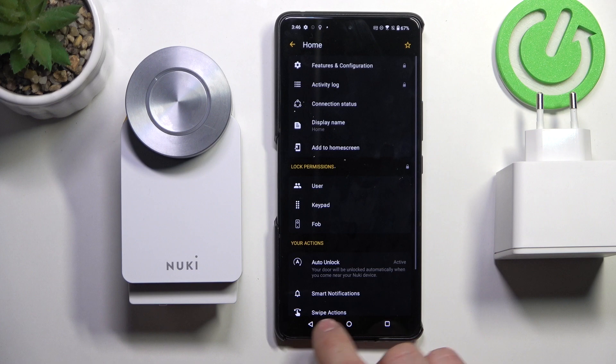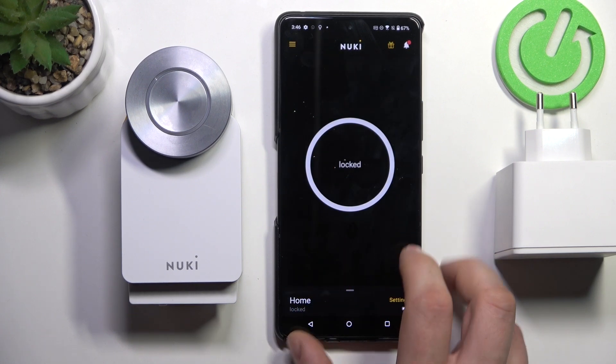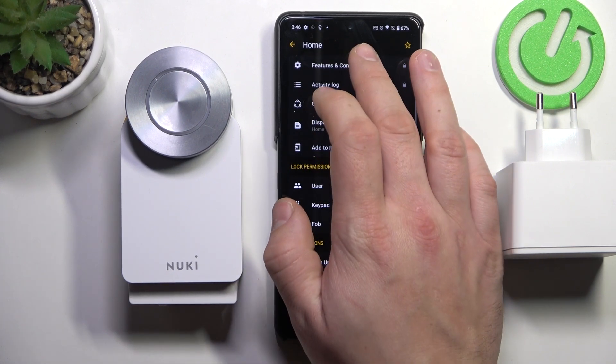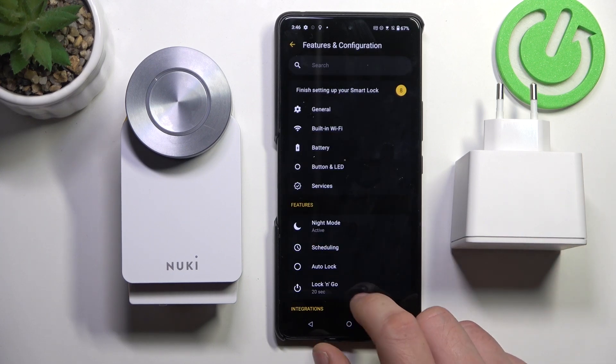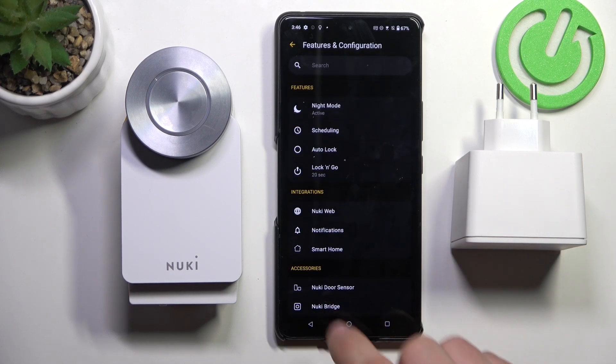In order to connect and manage bridge, let's go to Nuki app and go to settings. Now go to features and configuration. Scroll all the way down and select Nuki bridge.